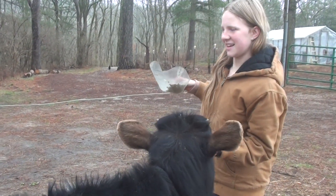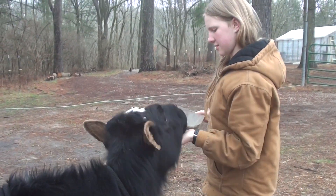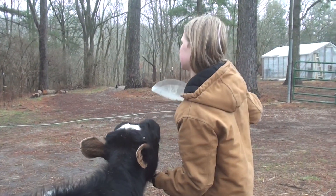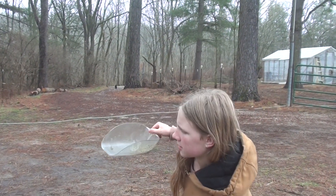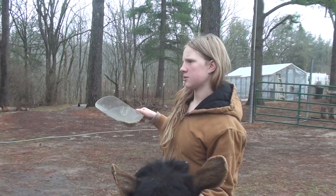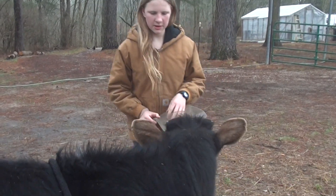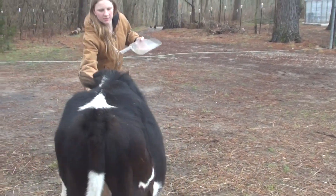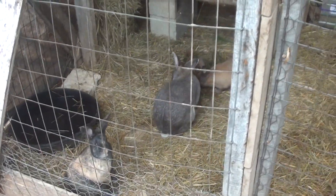Let's see how old he is now — he was born end of August, and we got him when he was about three weeks old. So he'll be one year old again in August. He's still kind of fuzzy and baby-like. The rabbits are doing well — Bella takes excellent care of them.